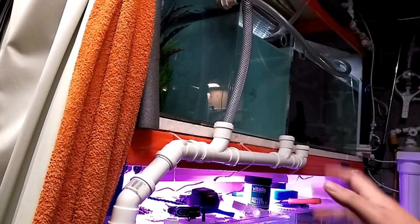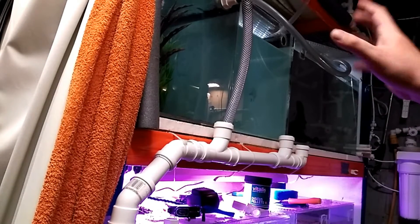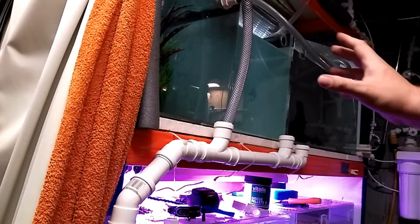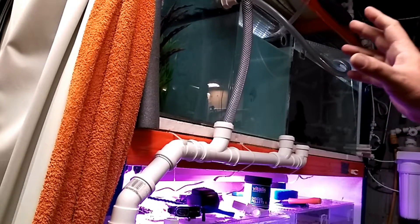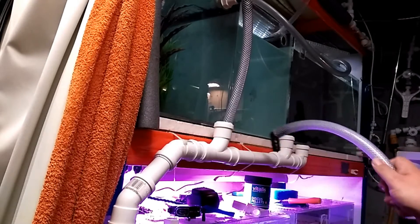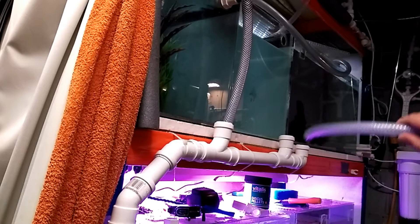But I got fed up with the water changes, so I'm now changing it back — but not to a sump. Still individual tanks, but I want to set up an automatic water change system.